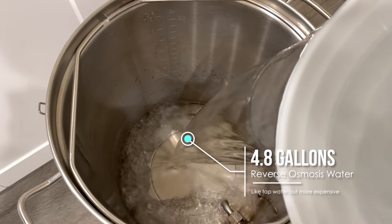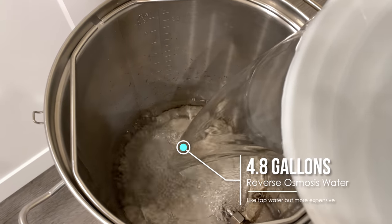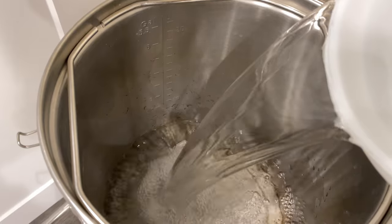We'll start this batch by collecting 4.8 gallons of RO water. This is our full volume before losing some to the boil and to the grains.